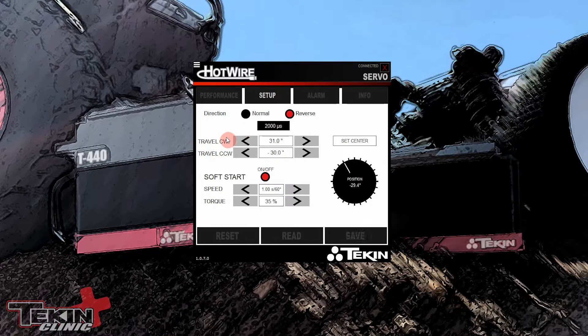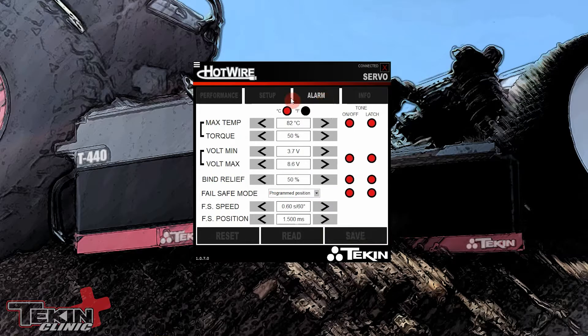Now you know 31 degrees one way and 30 the other is your full lock-to-lock range, and you can adjust using dual rate or steering throw on your radio. Soft Start I have turned on — it takes one second to travel 60 degrees, so if my servo is turned all the way and I flip the battery on, it'll take about half a second to return to center. Torque is set to 35% so if it's ever bound on anything it won't just sit there throwing full power at it.